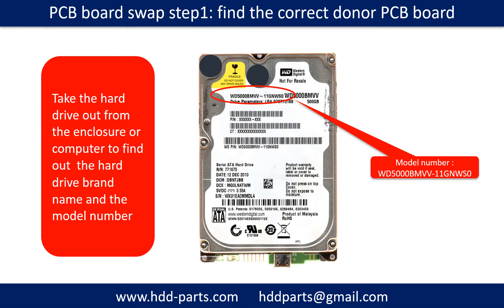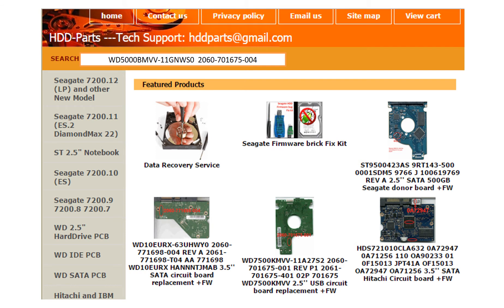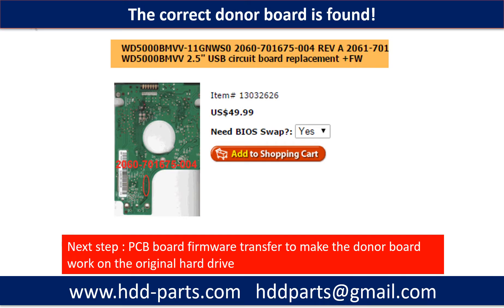PCB board swap step 1: find out the correct donor PCB board. Locate the hard drive model number on the front of the hard drive label, and locate the hard drive PCB board number. Different brand names have different PCB boards with different PCB board numbers. You may go to hdd-parts.com to check out other brand name PCB board numbers. After finding out the hard drive model number and PCB board number, we use them as a reference to search for the correct donor board.